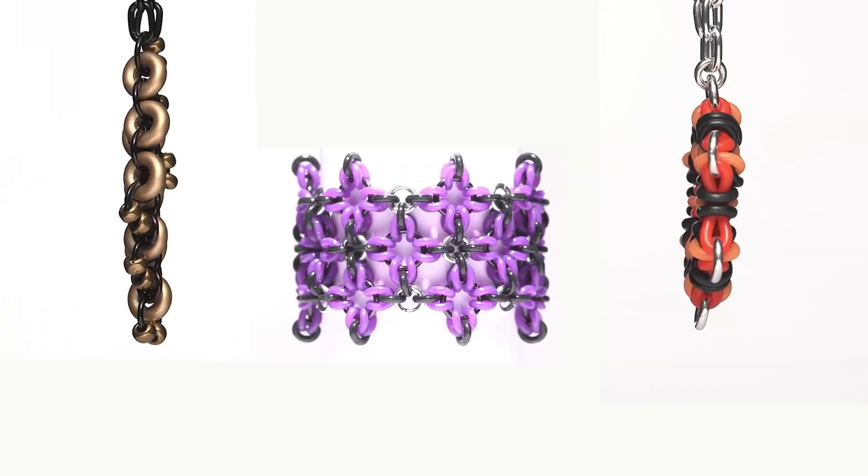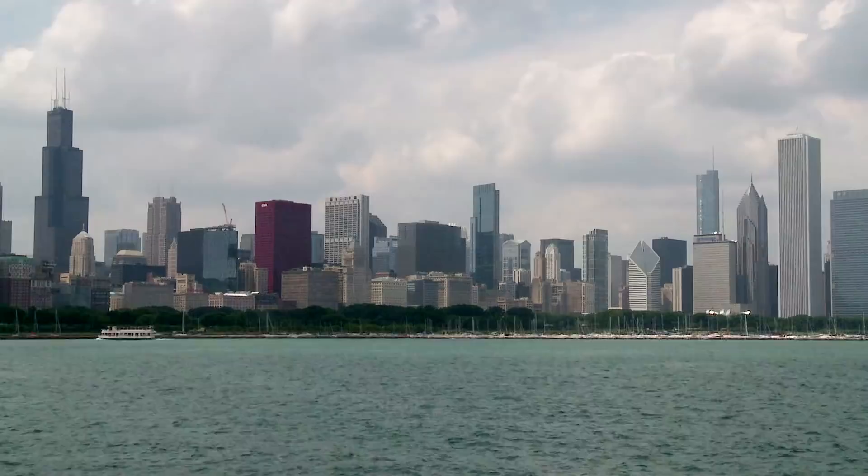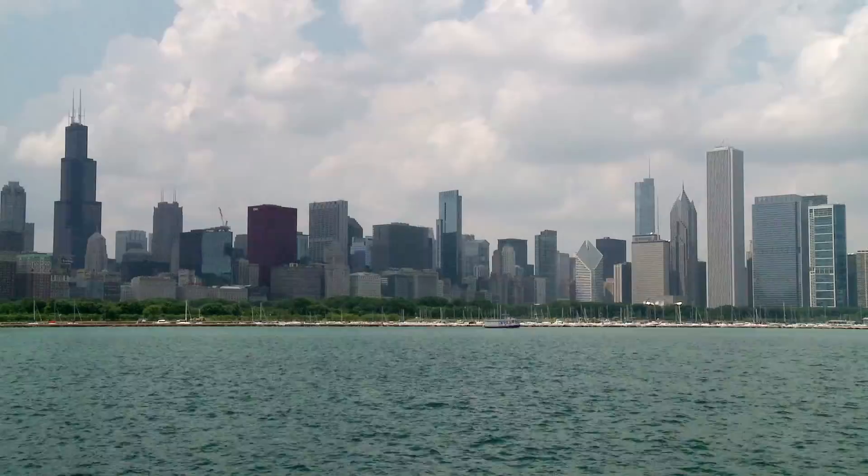I'm Kat Wisniewski and I specialize in making glass and rubber chainmail jewelry. I grew up in Chicago, Illinois — born and raised. I consider myself a very artistic person, also a very complicated or complex person.